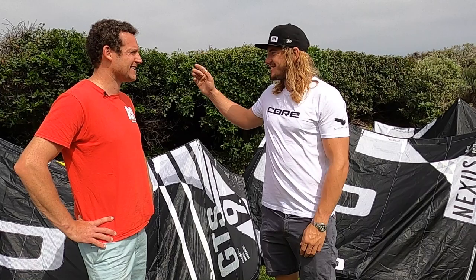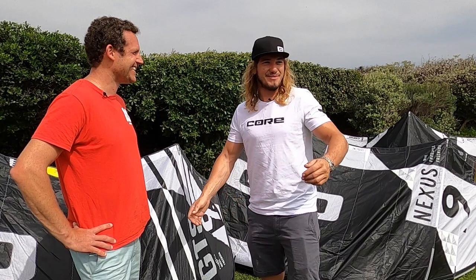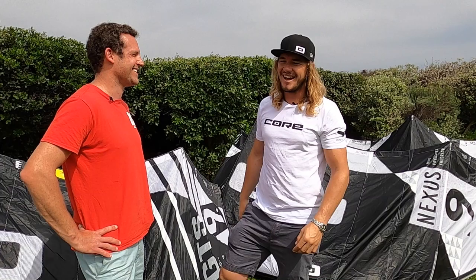Two days ago we had a little bit of a clinic with all the dealers here. There were some big splashes coming from the boys and you just jump back up and you're like, yeah, cool, let's try again, let's go.